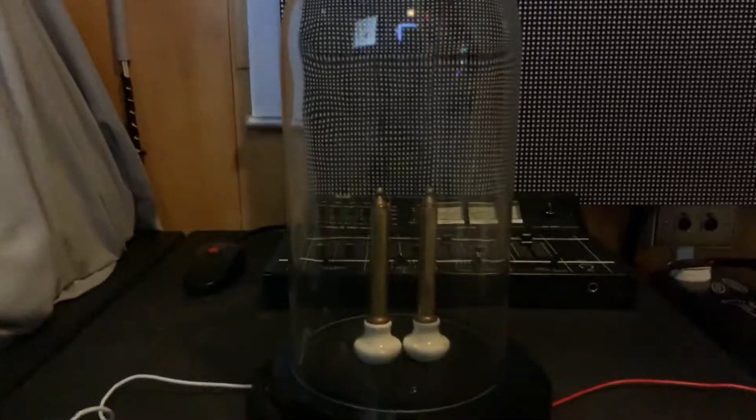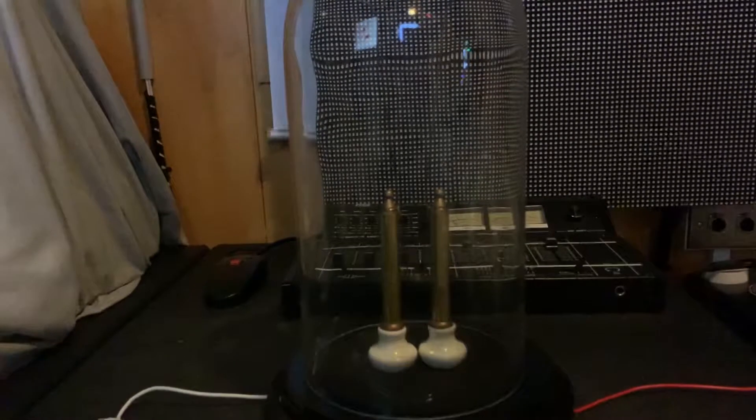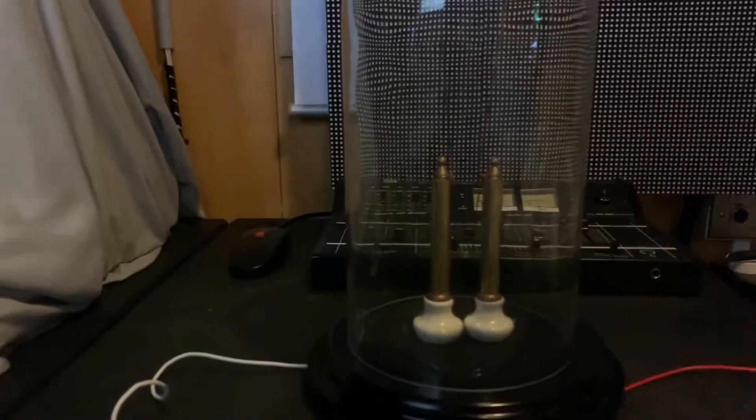I've always had quite a fascination with high voltage power supplies and I wanted to make something that would showcase a high voltage arc without being dangerous. That's a hard thing to do because obviously anything that uses high voltage power supplies can be quite dangerous.